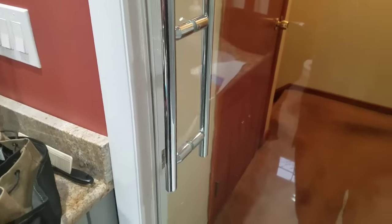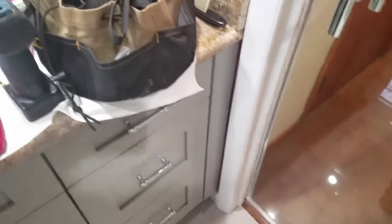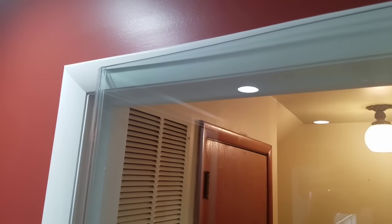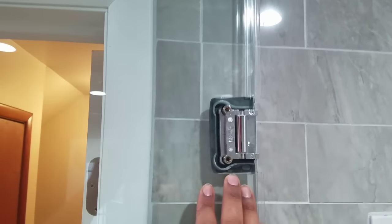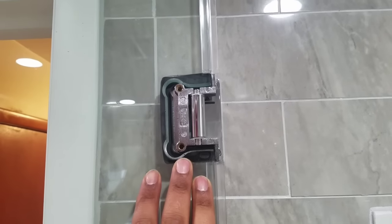Hey guys, my name is Ben with Exceptional Glass, 888-83-GLASS. Today I am doing a service on an existing shower enclosure where the door has sagged. I'm making this quick instructional video — I hold no responsibility for what you do with your showers, but I can at least show you why your frameless shower doors may be sagging.